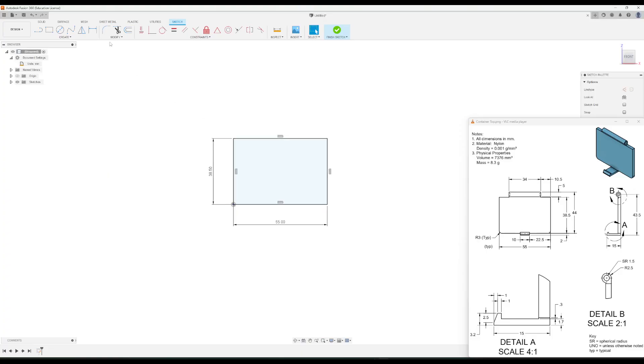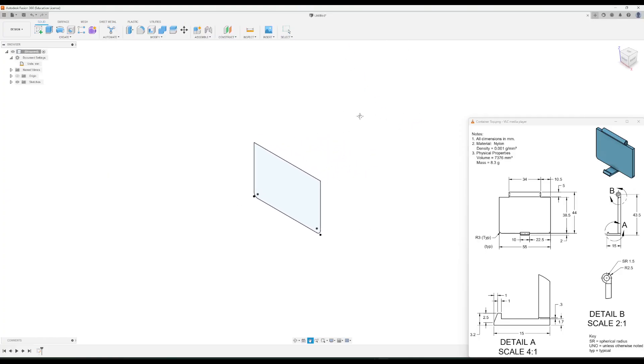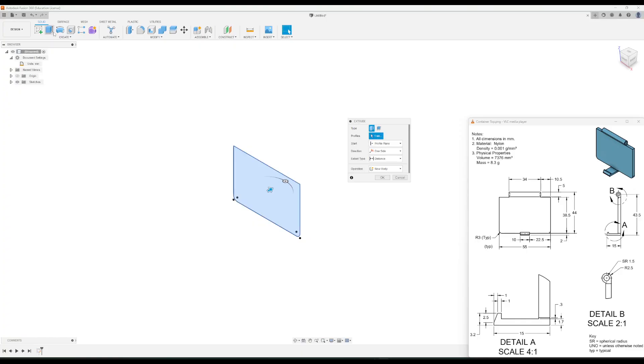Notice there are three millimeter fillets at the two bottom edges. I'm going to add those using the 2D fillet tool — just click on those corners and change the dimension to three. Then finish the sketch and extrude it. It gets extruded two and a half millimeters, so we'll click OK.